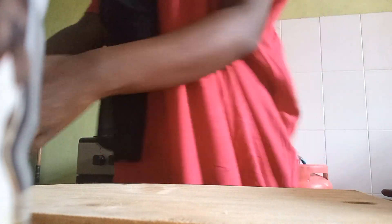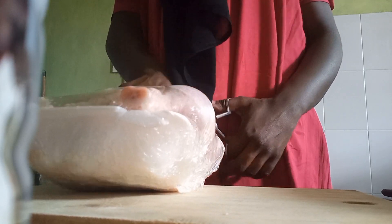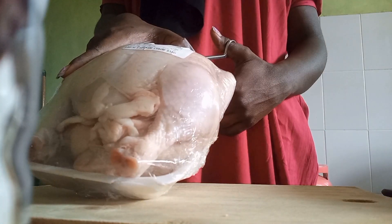Hi guys, welcome back to my channel. Today we are going to cook and prepare oven grilled chicken. First I'm going to unwrap this chicken.